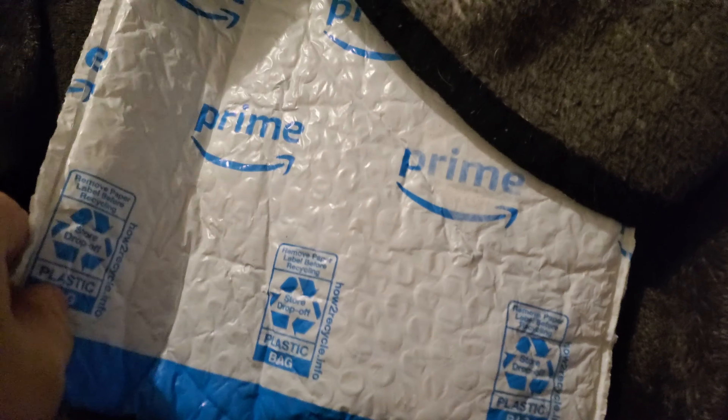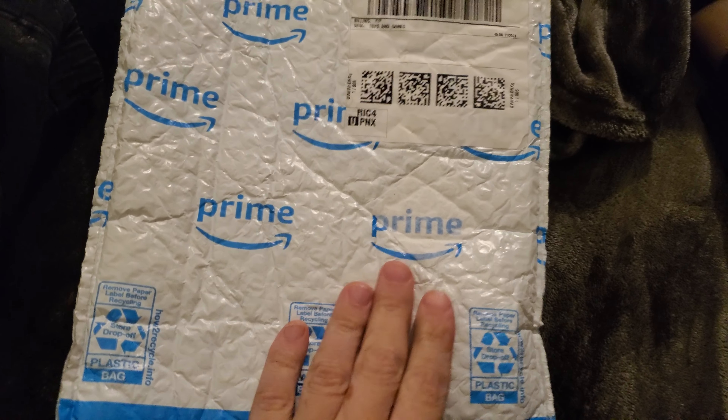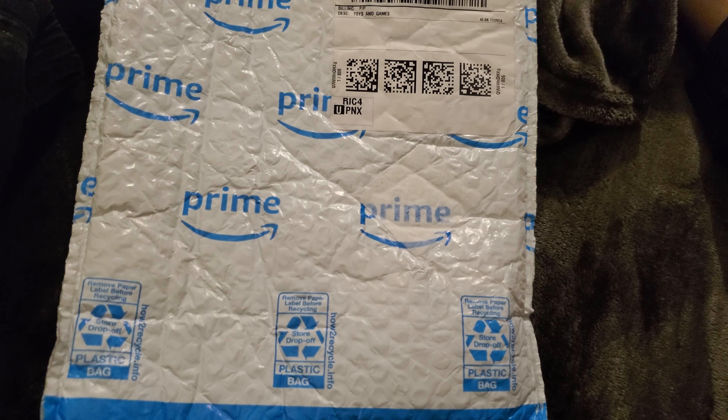What is up everyone? It is the Consumer Product of Coin Collective. Welcome back to my channel. Today I got another package — I ordered something off of Amazon, and I'm going to show you what it is. In here, I have 148 unsearched wheat pennies.